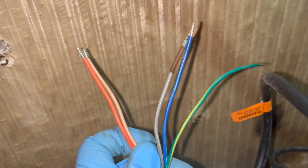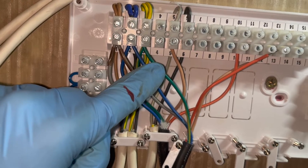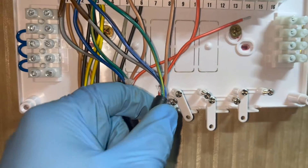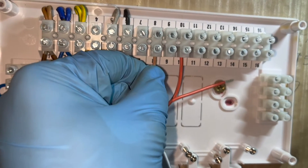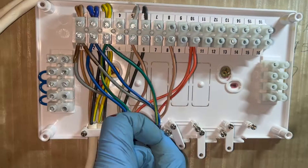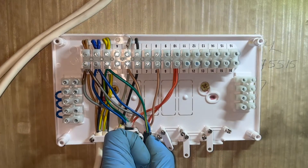We're going to do the next zone valve now, which is hot water. Again, the same - live, neutral, earth for those first three cables, and then we need to sort out those last two cables. For the hot water zone valve, the brown cable is going to go into number 8, and the orange cable is going to go into number 10. And that's it - both of the zone valves are all wired up now.